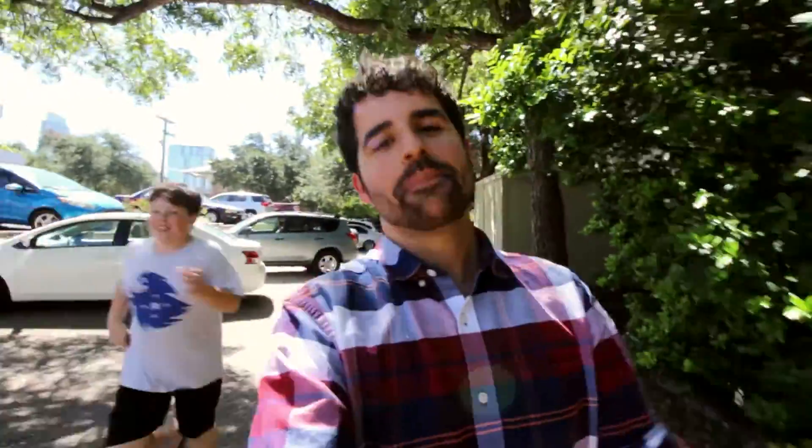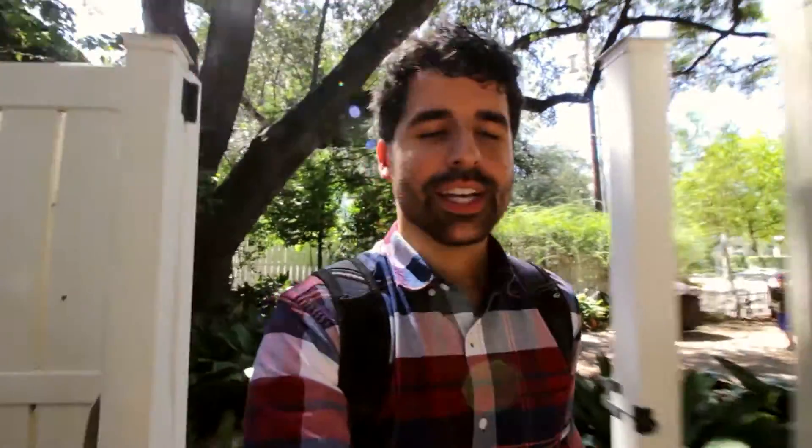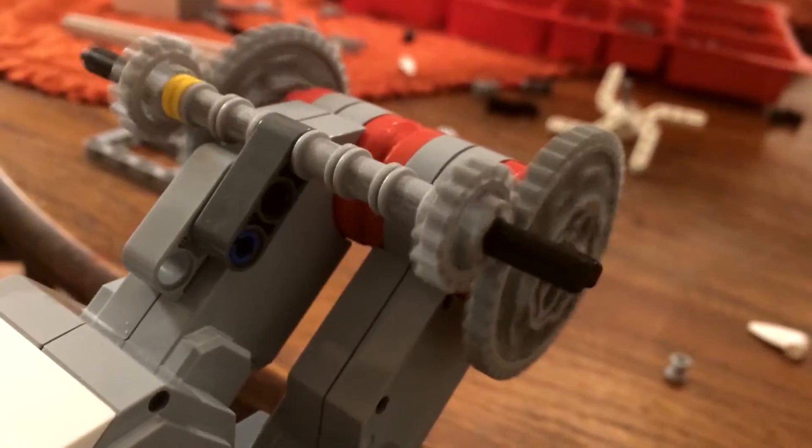I am also creating a robot along with the students. I went to see Sarah's dad, who's an engineer, and we tried a few things with some gears, but they didn't end up working. So I'm going to try a simpler design.